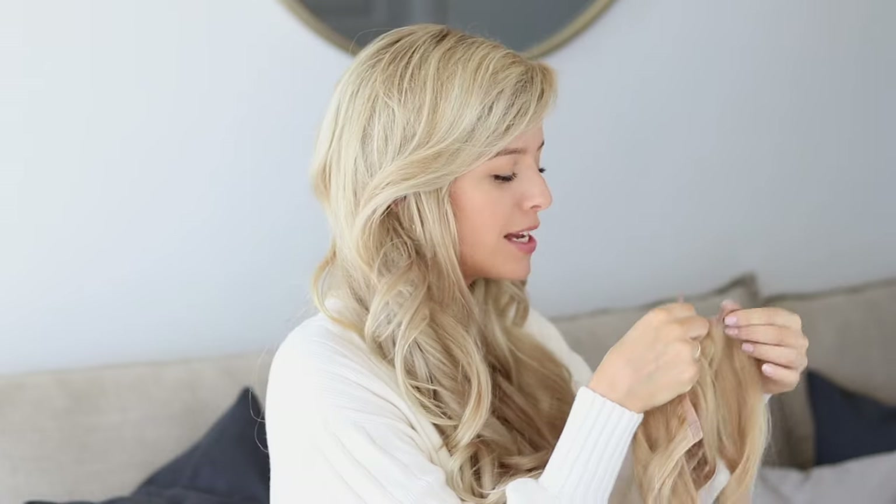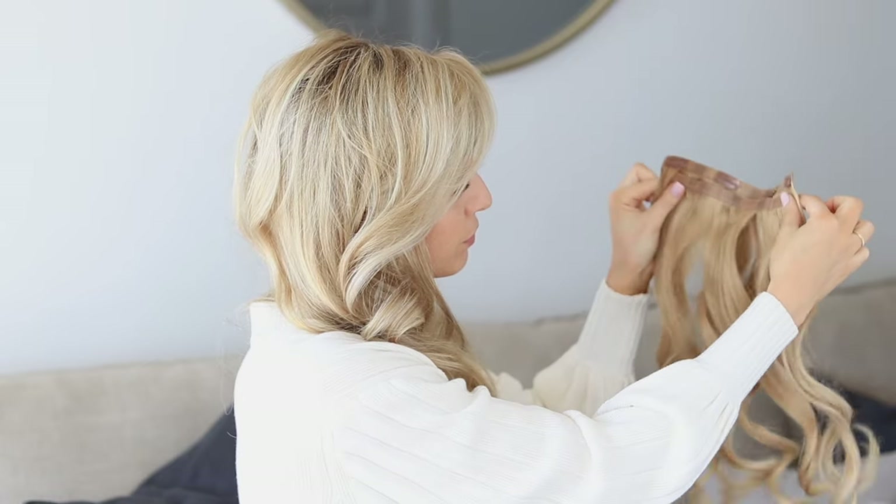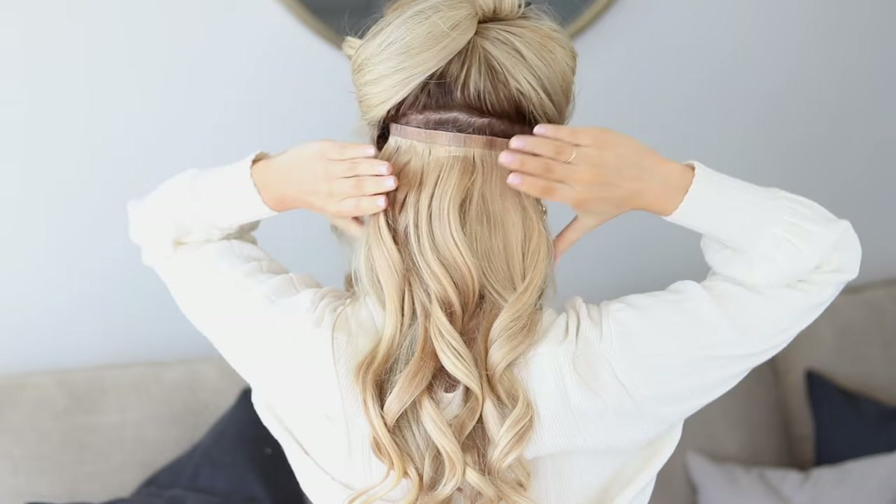I'm going to be adding some hair extensions to these hairstyles. People always ask me, do I always wear hair extensions? No, only when I want to add volume to the hairstyles and really make them pop. I'm going to clip a four clip weft to another four clip weft and just clip this in just below my ears.